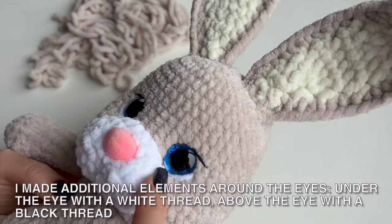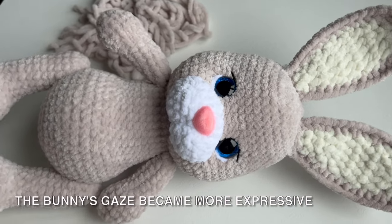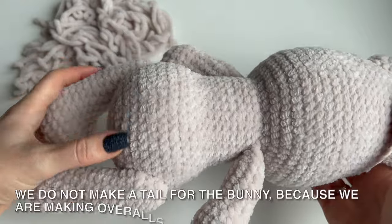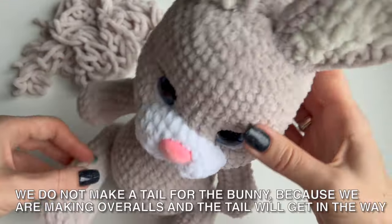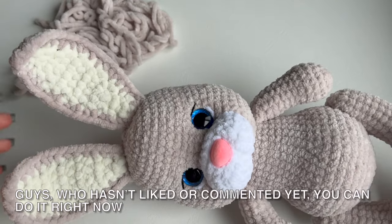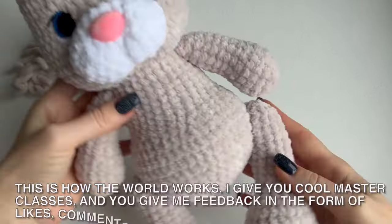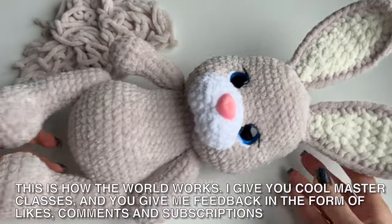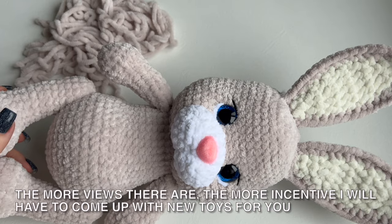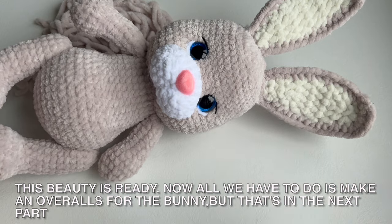I made additional elements around the eyes — under the eye with a white thread, above the eye with a black thread. The bunny's gaze became more expressive. We don't make a tail for the bunny because we are making overalls and the tail will get in the way. Who hasn't liked or commented yet, you can do it right now — I give you cool master classes and you give me feedback in the form of likes, comments and subscriptions. You can also share this video with those who may be interested. The more views there are, the more incentive I will have to come up with new toys for you. This beauty is ready! Now all we have to do is make overalls for the bunny, but we will do this in the next part.